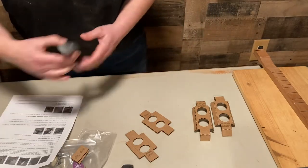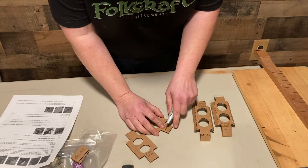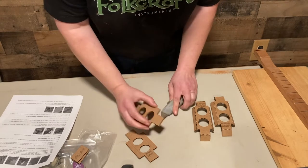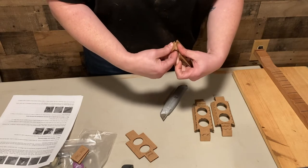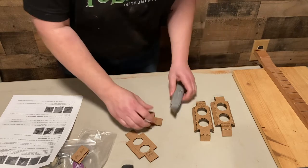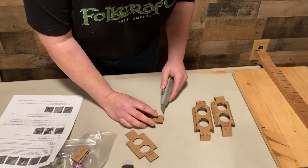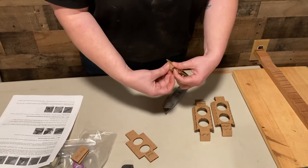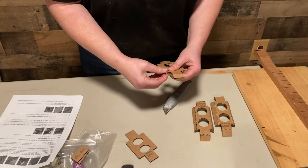You may find the small ones might not be scored quite enough, so I'm just going to score it just a little bit more. There we go - a light, easy amount. Don't press down hard.